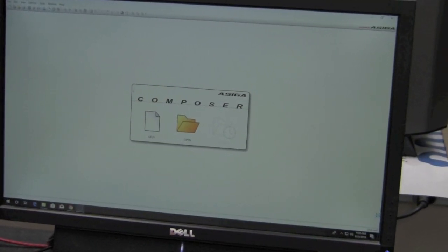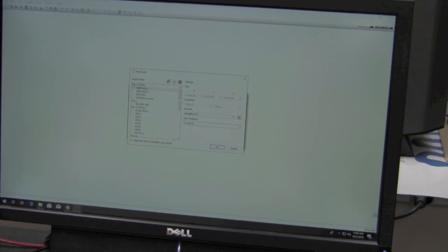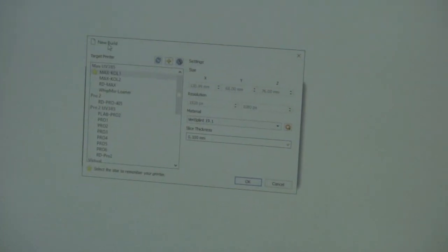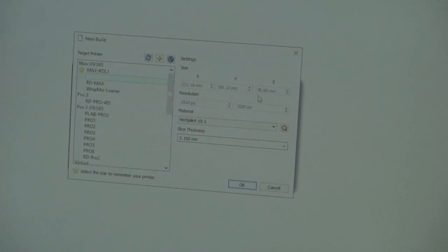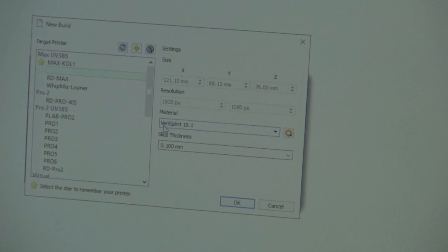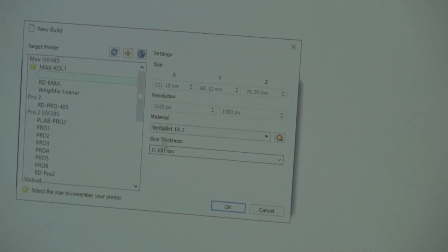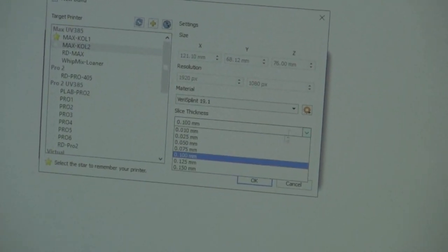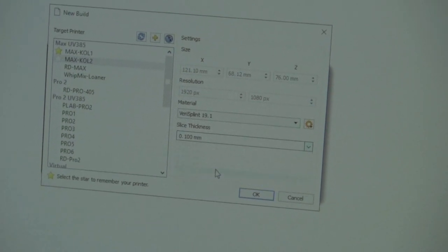With the Asega Composer software open, we're going to create a new job. When creating a new build, we're going to find our target printer, and then we're going to choose what material we want to print with. We're going to choose the Verisplint 19.1, and then we're going to choose what layer thickness we want to print it in. Printing in 50 and 100 micron layers is acceptable for this type of application.